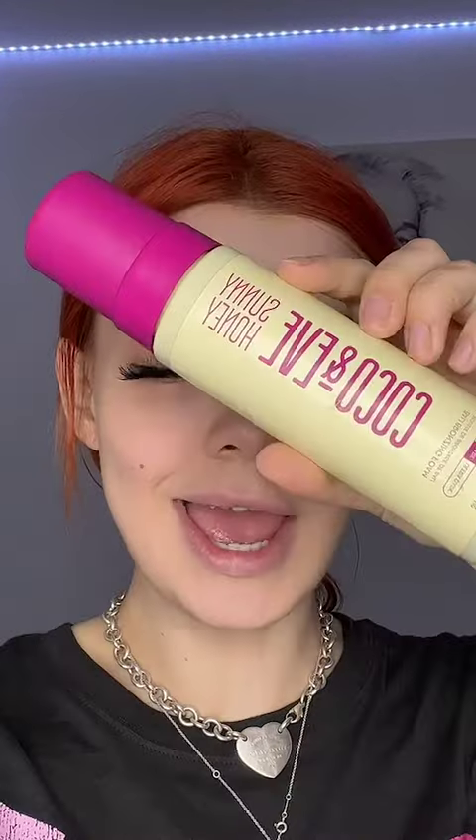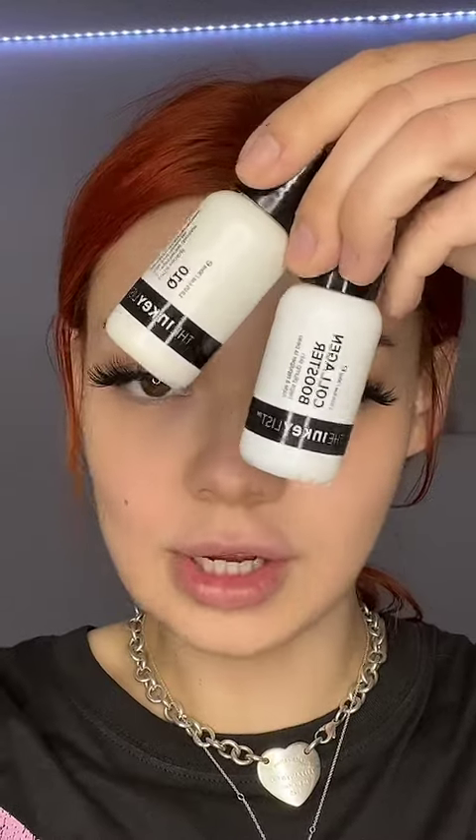I've been doing this for a while now, about a year, and I've got some hacks to make you look better. Before I apply it, I always do my skincare first. I use a lot of hydrating stuff because it helps it all blend in better — I use a Q10 and a collagen booster. It's just better if your skin is hydrated because if it's not, it can look really muddy.